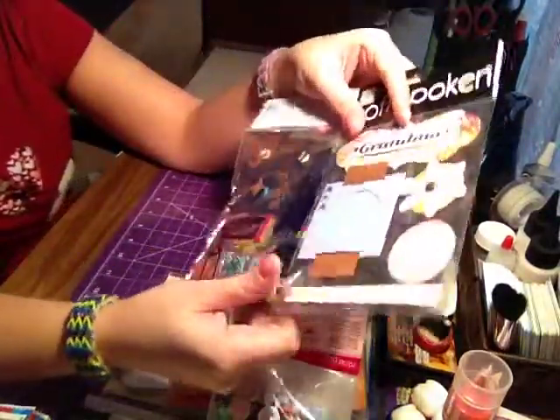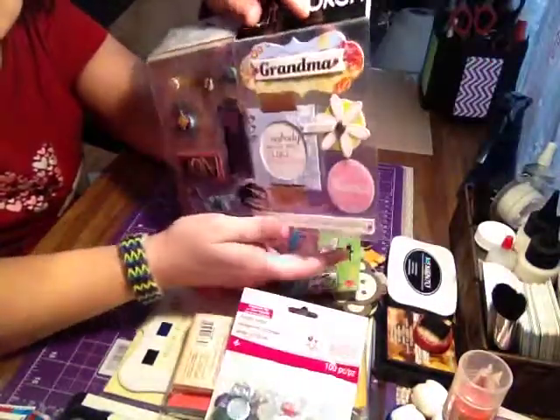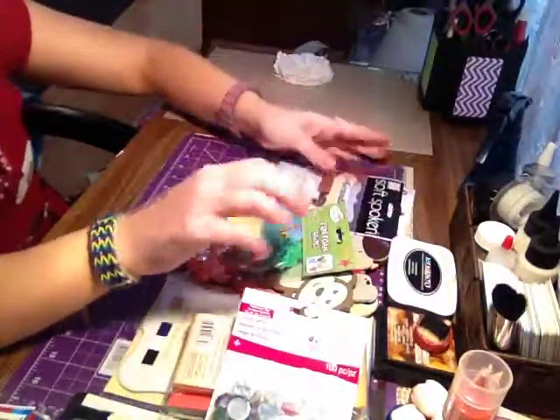The other two things I had to get at Walmart were these two 3D embellishments for scrapbooking — one says grandma and one says grandpa. I'm making an album for them, so I needed some embellishments like that.